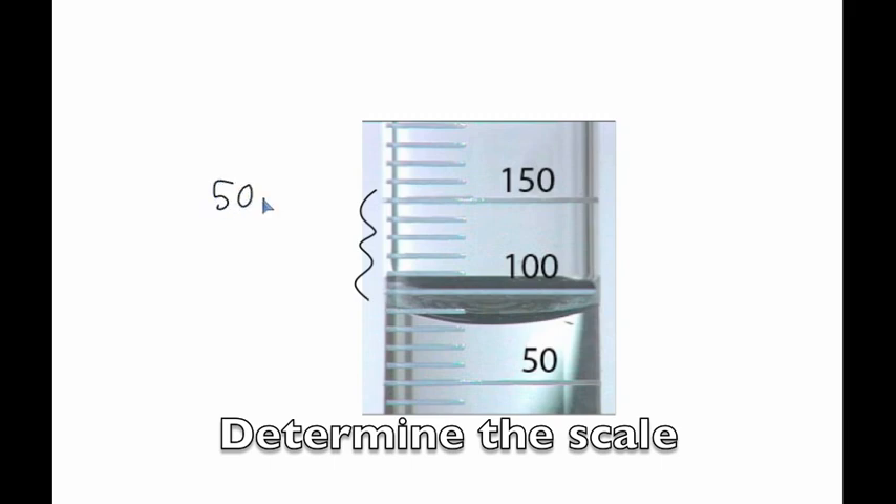They're separated by 50 milliliters, and we count the number of lines to go from 100 to 150. There are five lines, which means each line is worth 10 milliliters.